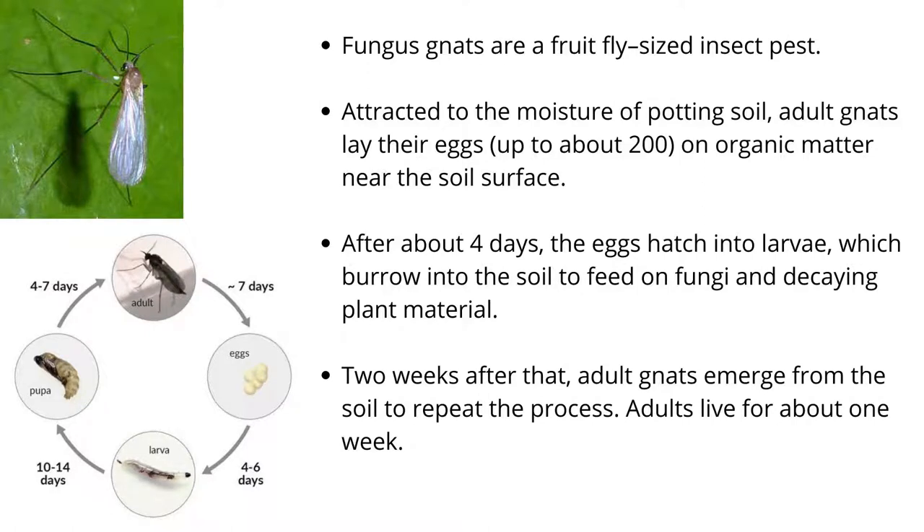Fungus gnats are a fruit fly-sized insect pest, attracted to the moisture of potting soil. Adult gnats lay their eggs — up to about 200 — on organic matter near the soil surface.